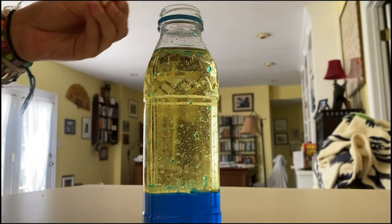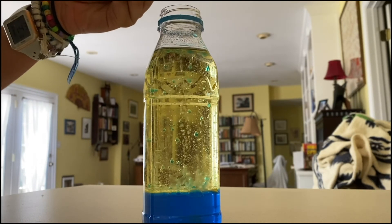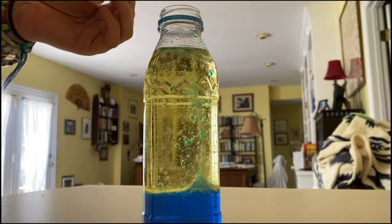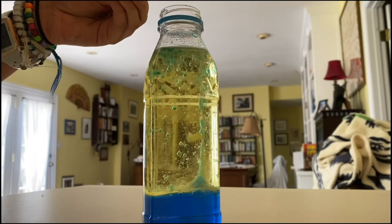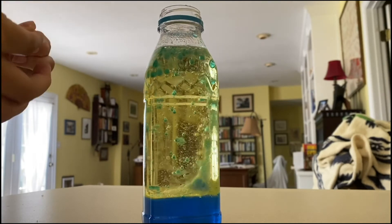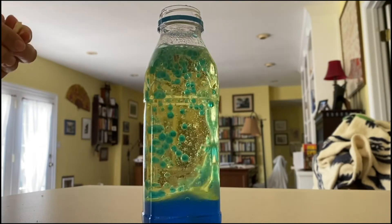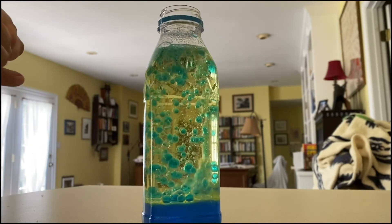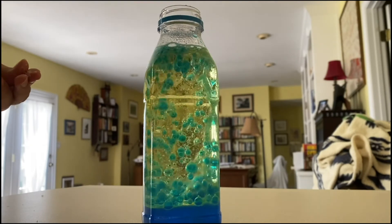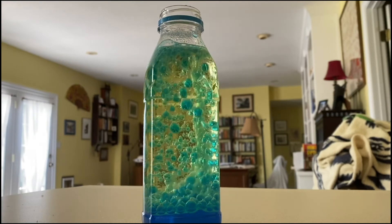In our homemade lava lamp, we used Alka-Seltzer to power the lamp. The Alka-Seltzer reacts with the water to produce carbon dioxide gas bubbles. These stick to the water droplets, and the water and gas combo is less dense than the oil, so they rise to the top of the plastic bottle. At the top, the gas bubbles pop and escape into the air, allowing the denser water to sink back to the bottom again.